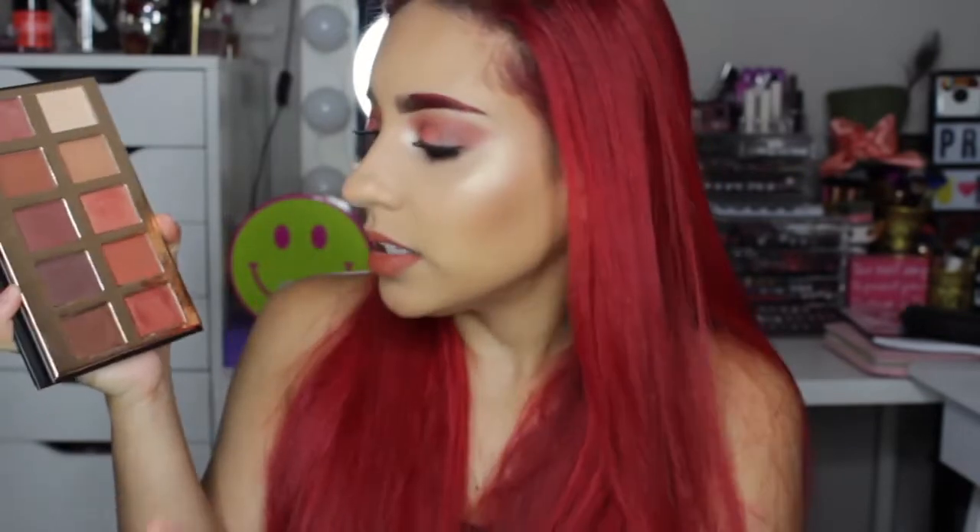Other than that, I just really wanted to put the eyeshadows to the test. The only problem eyeshadow I did have was this one right here, which is the deeper brown one. I feel like that one wasn't as pigmented and as deep as I really wanted it to be. But I did create more of a natural, warm look.